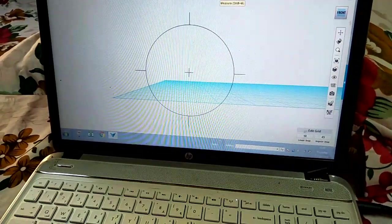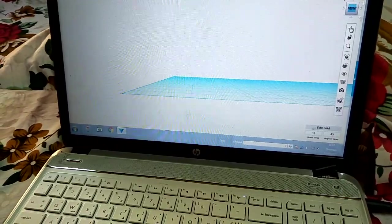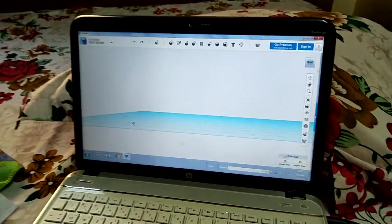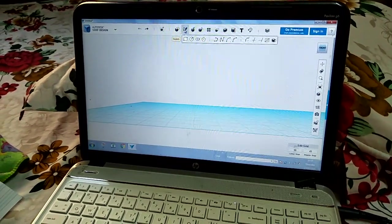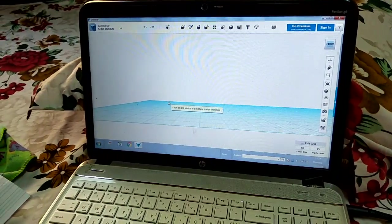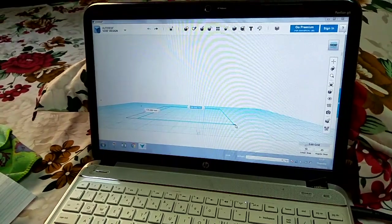First you have to select the square, then take the fan tool, then move the fan tool like this. After clicking, you have to take the square right, so after taking the square you should proceed.